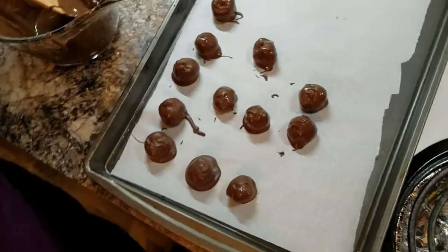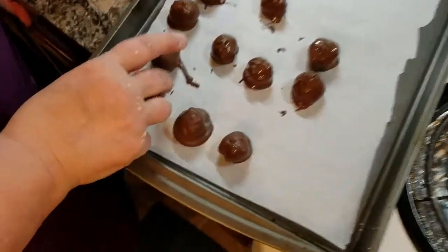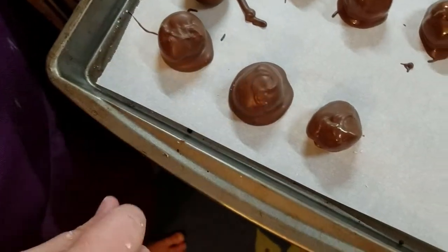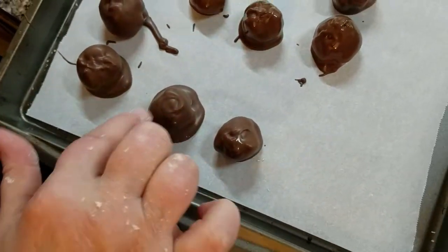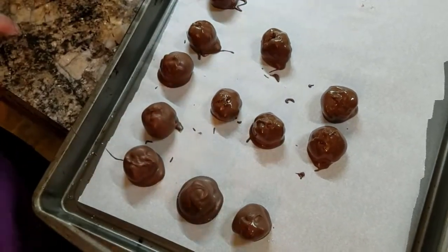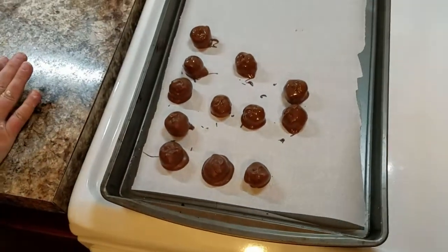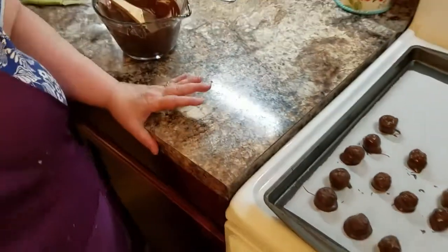And then see, they're already starting to harden. And you can take this and maybe trim it a little bit — the foot that comes on it. But we're going to let them sit and let them harden up. And when we're done, we'll come back and we'll pack them up. I'll see you in a few.